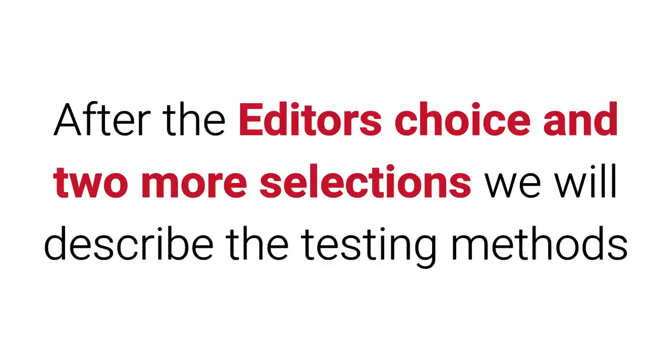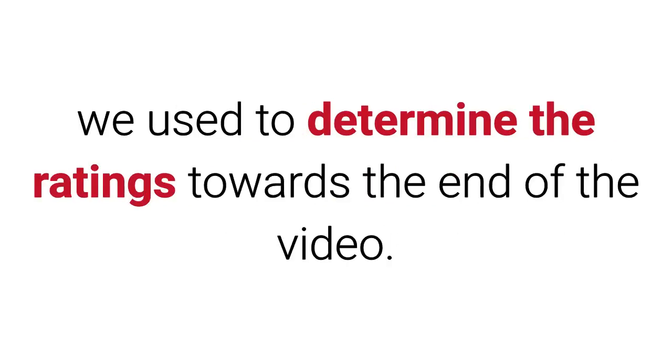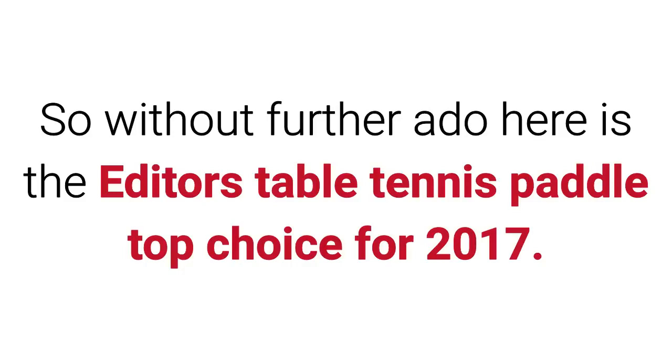After the editor's choice and two more selections, we will describe the testing methods we used to determine the ratings toward the end of the video. So without further ado, here is the editor's table tennis paddle top choice for 2017.